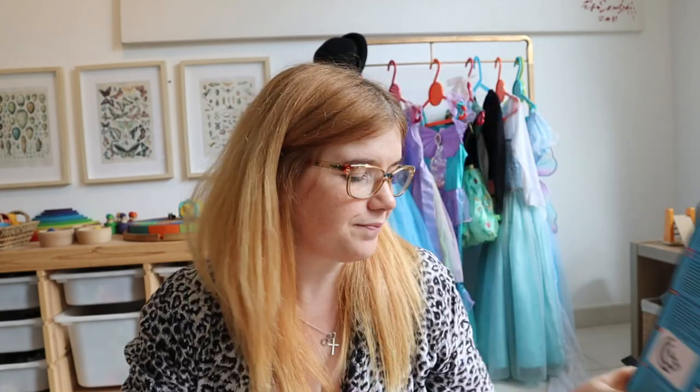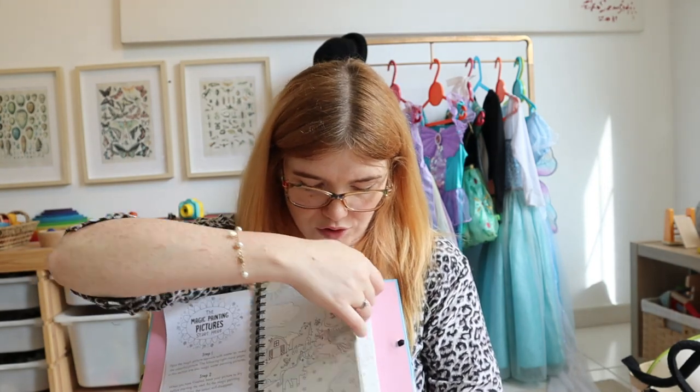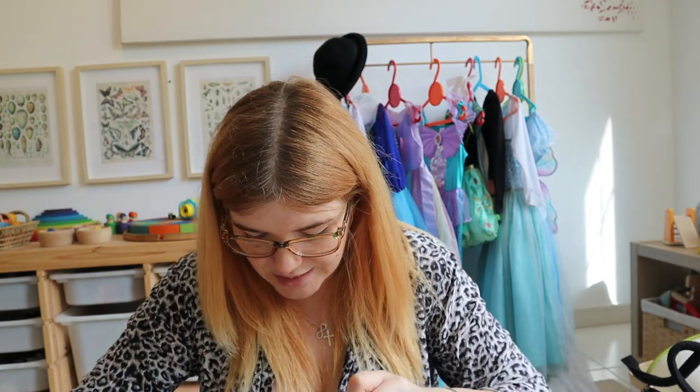For Isla there's the horses and unicorns Water Wow — it's a little more up her alley. At the front there are the pages you color with water, and at the back there are actual coloring pages you can use markers for — just make sure your child doesn't mix them up. Any water coloring activity is really great because it's mess-free. I also have a little Emirates amenity bag in here — you always get free stuff when you fly with Emirates.